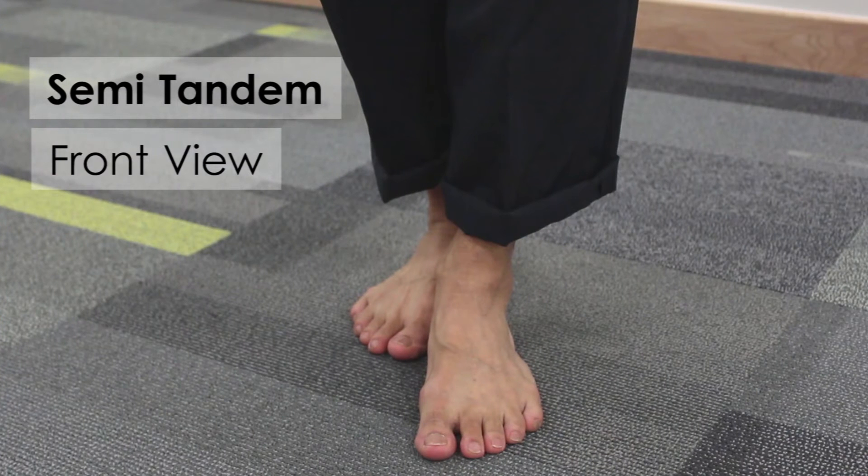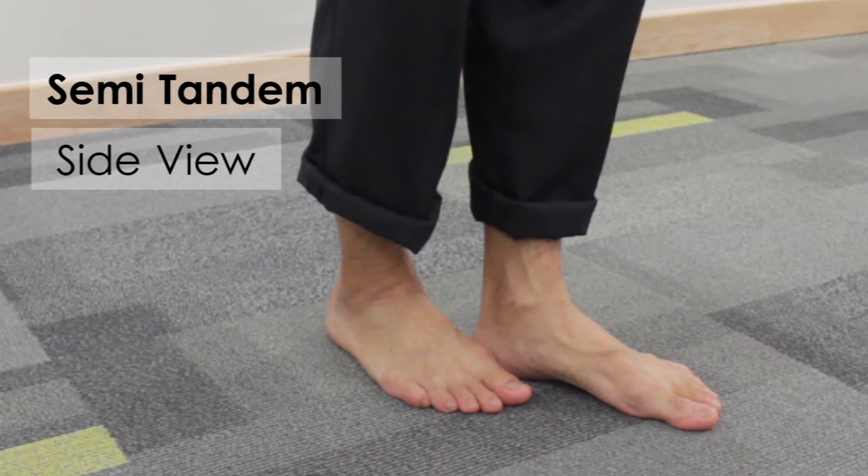Semi-Tandem Stand — front view and side view. The participant stands with one foot slightly in front of the other in a semi-tandem position.